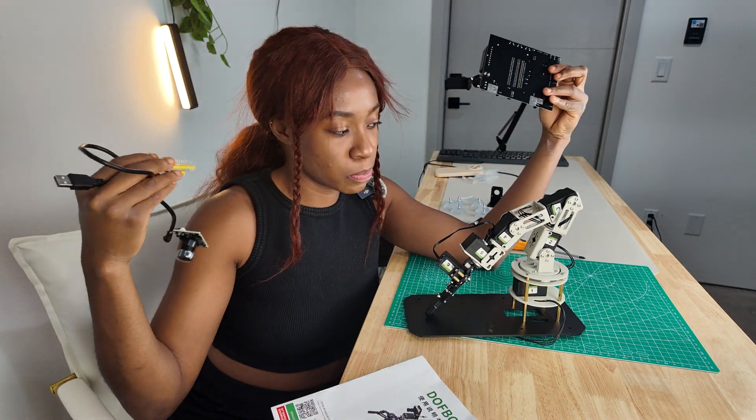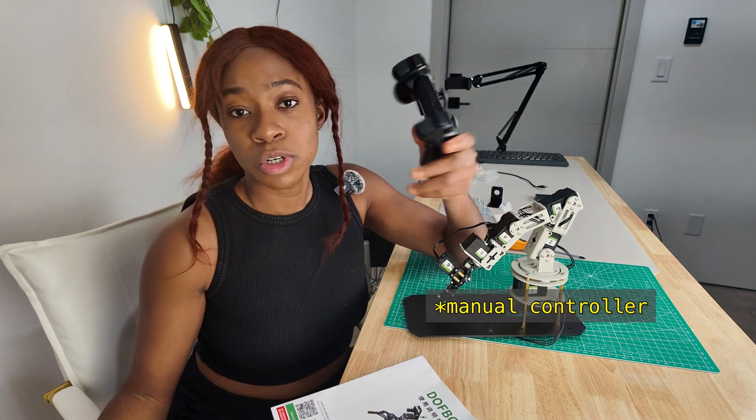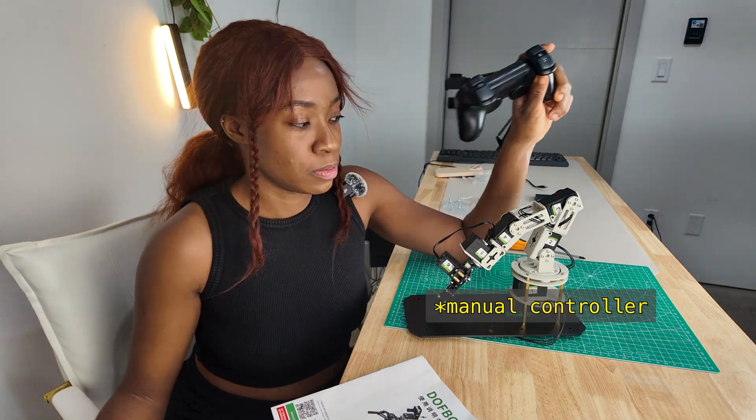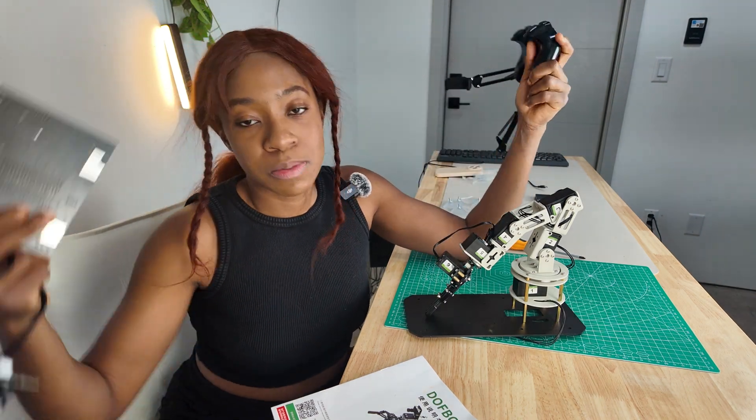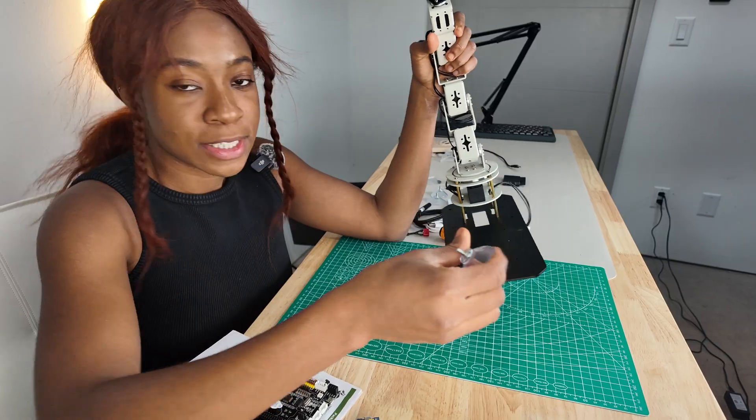This also came with a controller so you can play around with it once it's assembled. We have a screwdriver here as well. Let's get started.